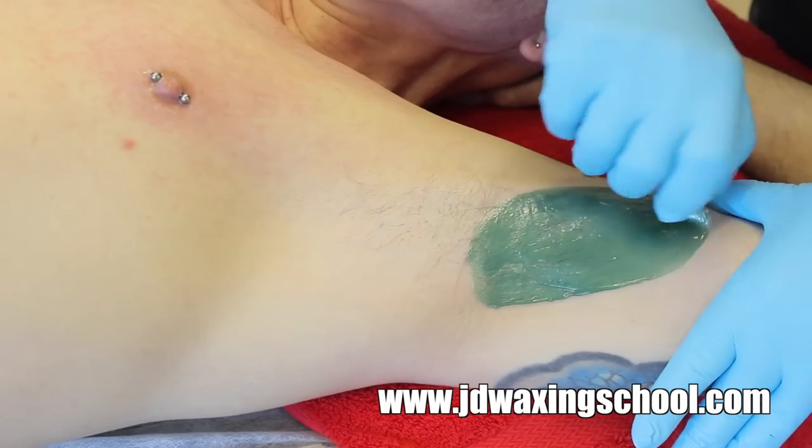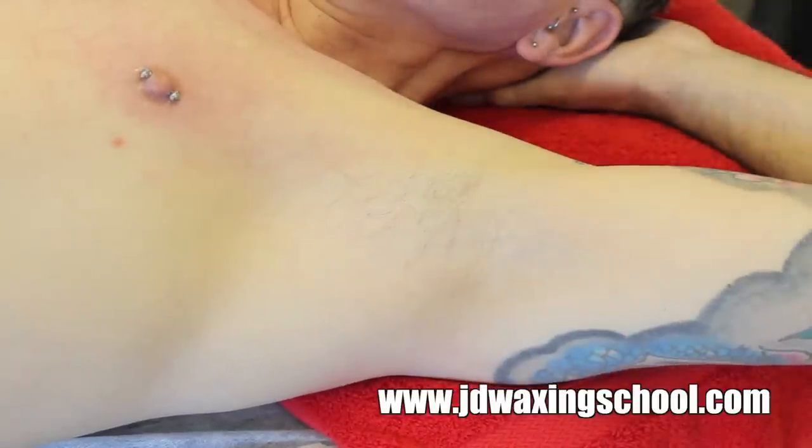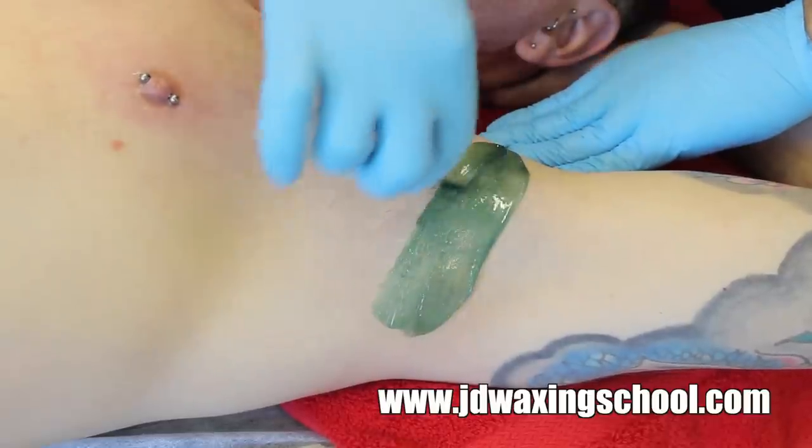The wax that I'm using here is the men's wax. I prefer this because it sets up quite quickly. It's applied at a slightly lower temperature, so it's perfect for these sort of areas where the skin can be quite sensitive and reactive.